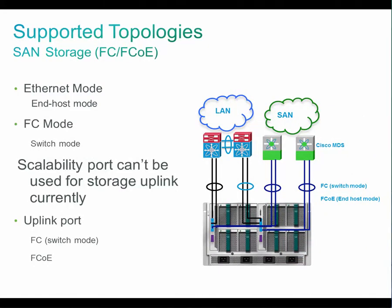The third topology is SAN storage, which is not the typical use case for the branch office and remote office, but maybe for a very small data center where your SAN storage is connected to switches like Cisco MDS, and the Cisco MDS switch is connected to UCS Mini FI. Your LAN switch is also connected to the UCS Mini FI, both as a storage uplink port and as a network uplink port. Note that you can only use the unified port as an uplink port — you cannot use the scalability port for storage uplink.